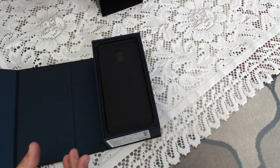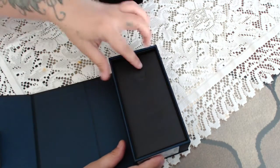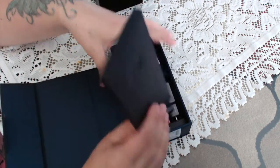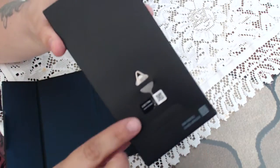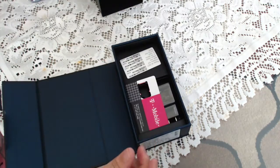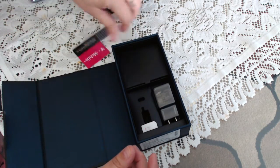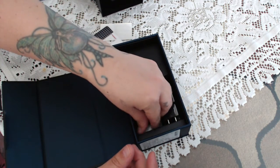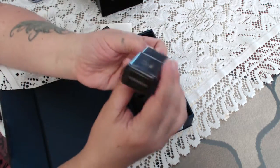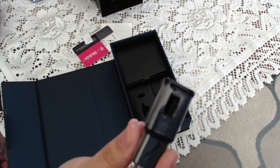Let's go ahead and see what's inside the box. This is the little key button that will open up the tray to insert your SIM card and your SD card. This will come with a SIM card from whatever carrier you have — this is T-Mobile. You also have your USB charging cable, this one is black where before they had all white.